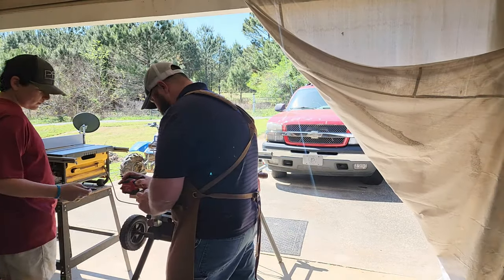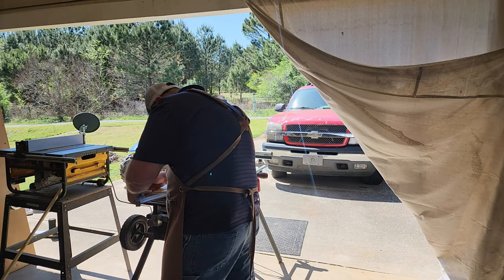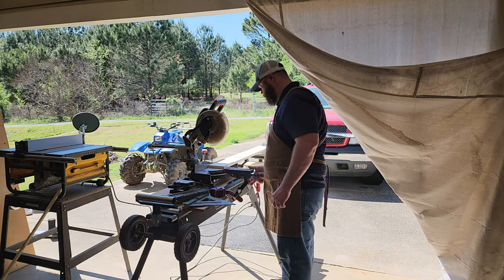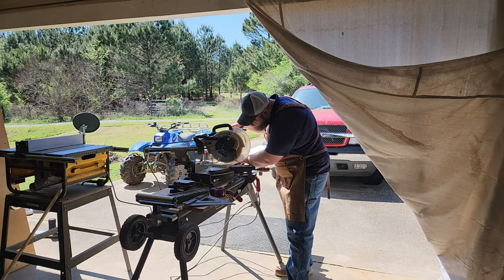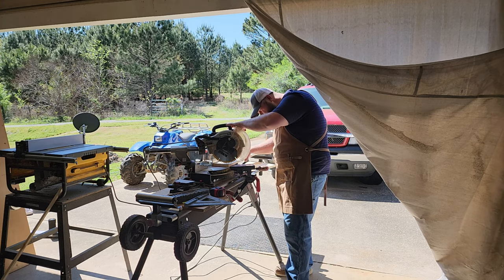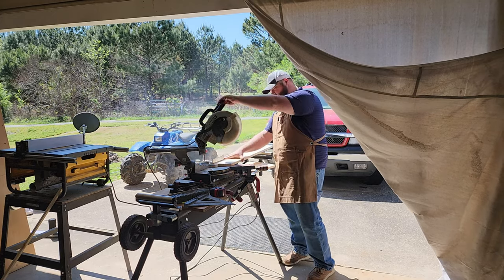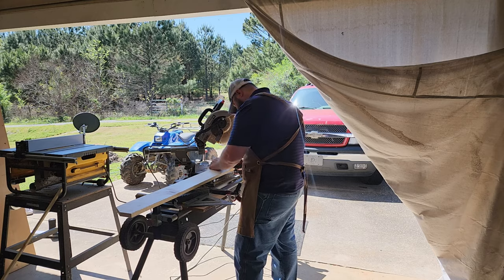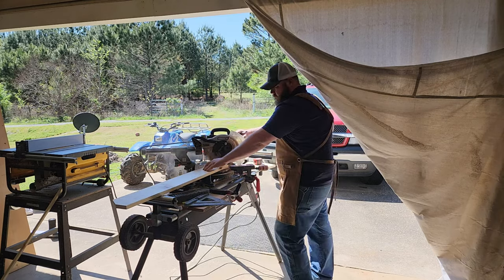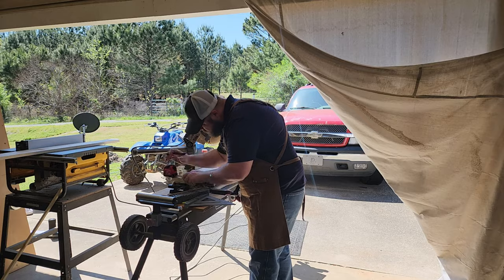Originally I wanted to use a Forstner bit and cut a big round part in the center, but I needed this one to go fast and I couldn't find my Forstner bits. I haven't worked in my garage in probably a little over two and a half years, and I love woodworking so it's really sad. We've been doing a lot of stuff at the store, but things are starting to ease up. We got a new employee, which is great — that'll free me up to make stuff again, because I used to make a lot and bring it in.